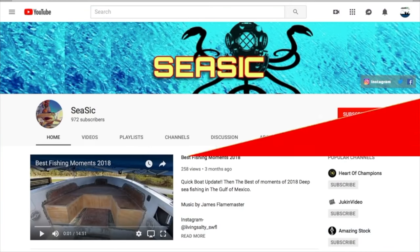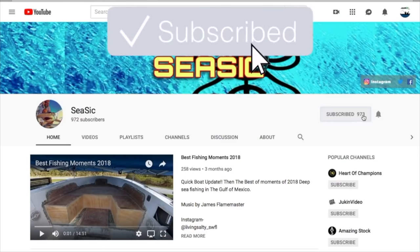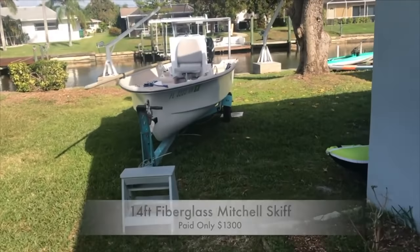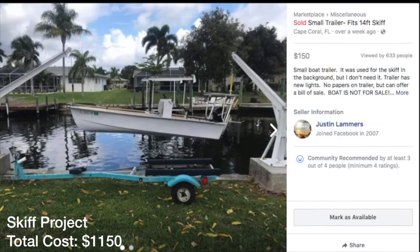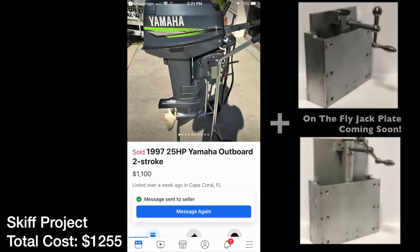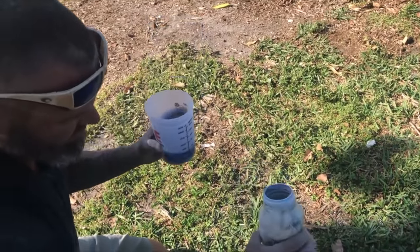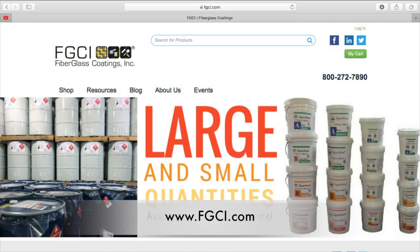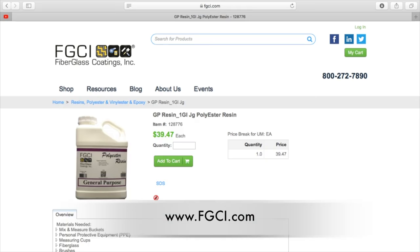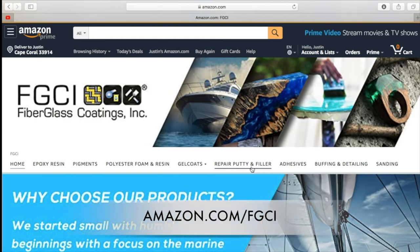Welcome back to Kayak DIY. In this episode we're going over the skiff project again. I purchased the skiff from Seasick YouTube channel for $1,300. I sold the trailer for $150, sold the outboard for $950, sold the trolling motor for $45, and purchased a 25-horse Yamaha two-stroke. Mike at Seasick YouTube channel was great at bringing me up to speed on fiberglassing for this build. I got all my products from FGCI, which is what my buddy Mike was using.